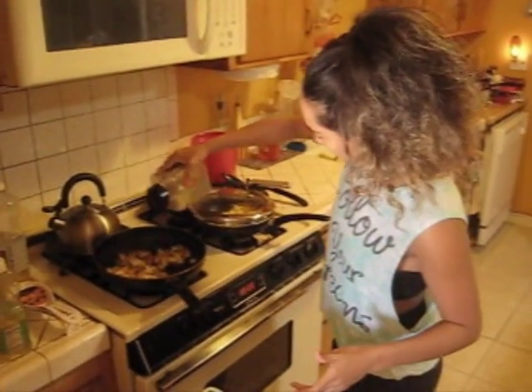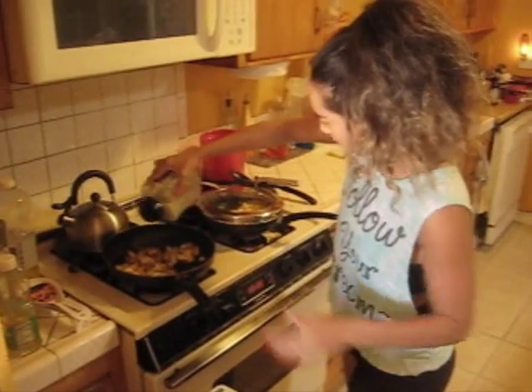I want to add more Susie Q's seasoning — you can use this seasoning on fish, on chicken, even on a baked potato. It tastes really good on everything.